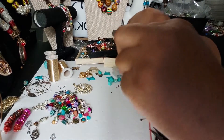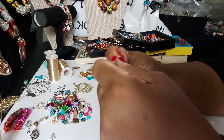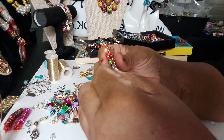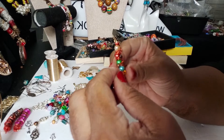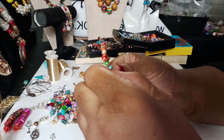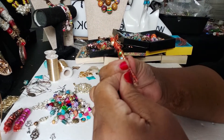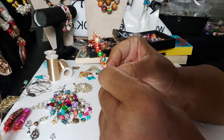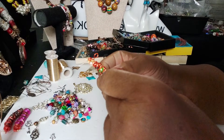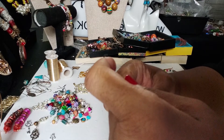I'll wrap it and then start with the seed beads, kind of filling it in. This was my thought — I don't know what it's gonna look like but we shall see. I'm not sure I need this many, but all I'm doing is wrapping it around with the seed beads, holding the other beads in my hand while I'm wrapping. Then maybe another one just to kind of fill in the bottom.